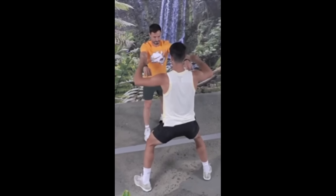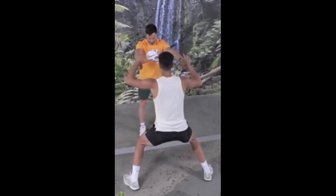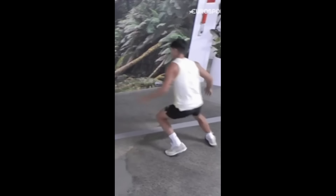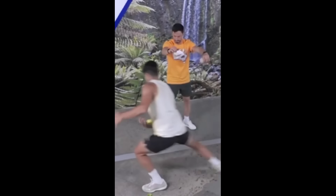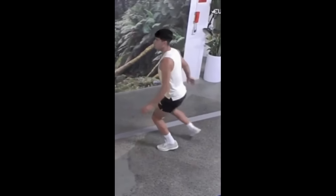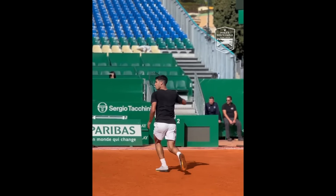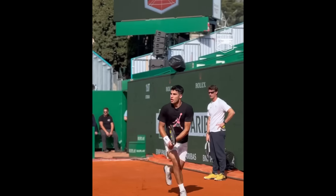Here's a look at some of the specific exercises you can try. Using a reaction ball, which bounces unpredictably, helps train the eyes and hands to react quickly and accurately to unexpected movements. This mimics the erratic nature of tennis, where the ball can take unexpected bounces.